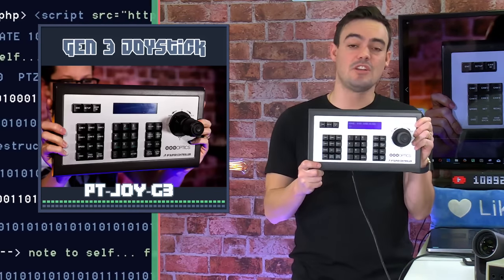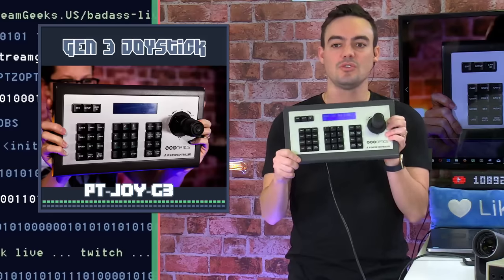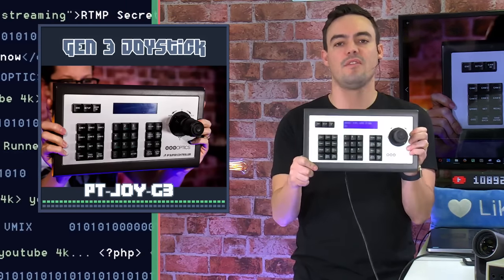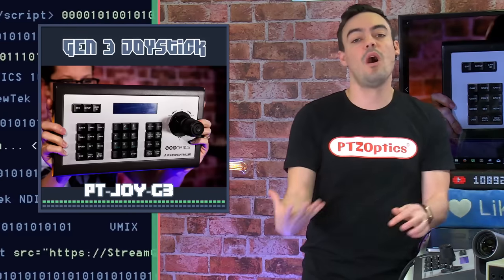Our engineers have done such a great job with this product — hats off to you guys, especially Matt Davis. OSD menu control and so much more really just makes the whole workflow of IP camera control so much better. So we're going to talk about why you should upgrade your Gen 2 and Gen 1s to Gen 3.